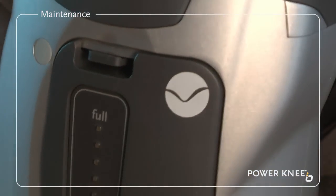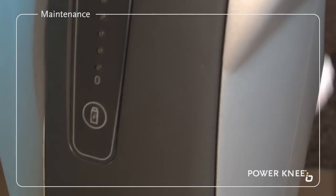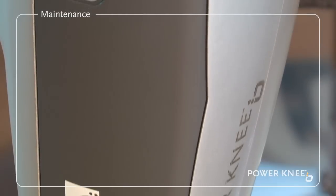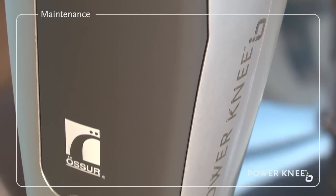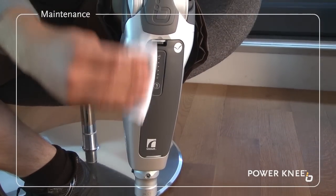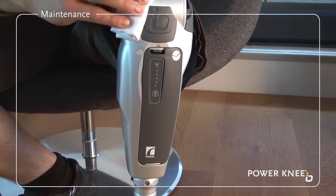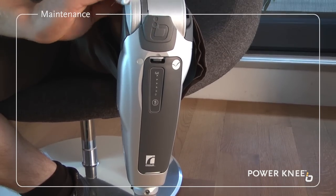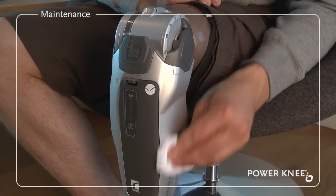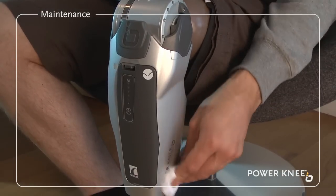Never take your Power Knee apart or attempt any form of repair. Not only will you automatically void the knee's warranty, you might unintentionally create a hazard that could cause you harm. If something seems to be wrong with your Power Knee, talk initially to your prosthetist or healthcare provider to ensure you are using the knee properly.